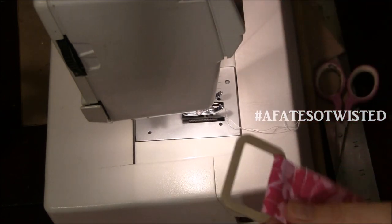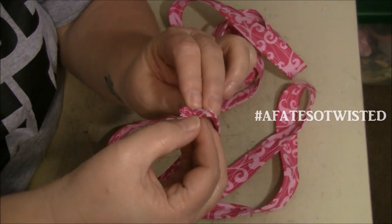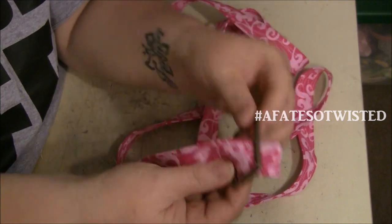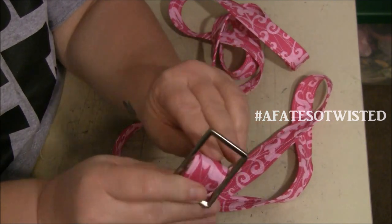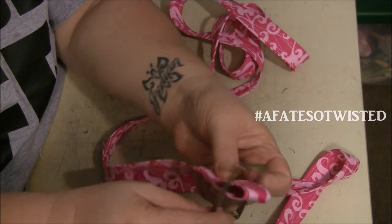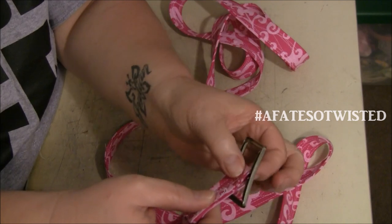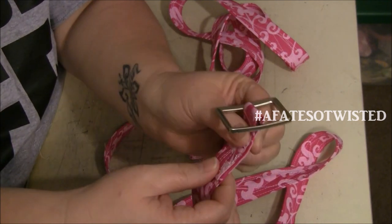Now we need to construct the adjustable strap. You don't really need to fold under the raw edge on this end — you can leave it raw and use some fray stop, which keeps it less bulky. Run the strap through the top part of the buckle, fold it over about two and a half inches, then take it to the machine and sew a square all the way around that fold so the buckle stays in place nice and snug.